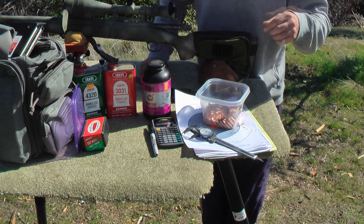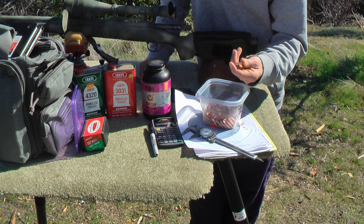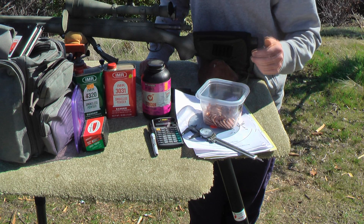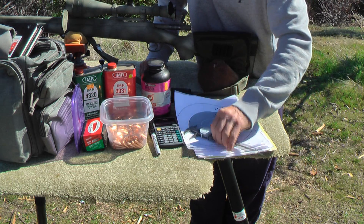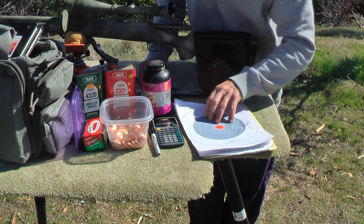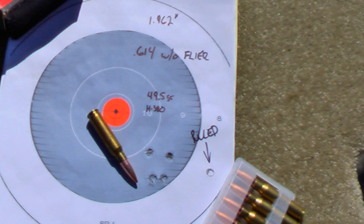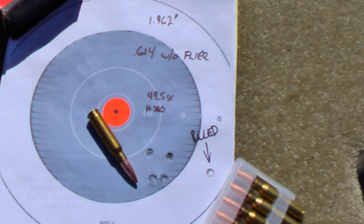Let's go over some of the results we got. Here are the bullets we're using — the Nosler 168-grain Custom Competition. I really like these; they shoot as well, if not better, than the Sierras, and when they're available they're a lot cheaper. With 49.5 grains of H380, I pulled one, but without the flyer I got a group of .614 inches at 300 yards, and with the flyer, 1.92 inches — which is still under a minute of angle.